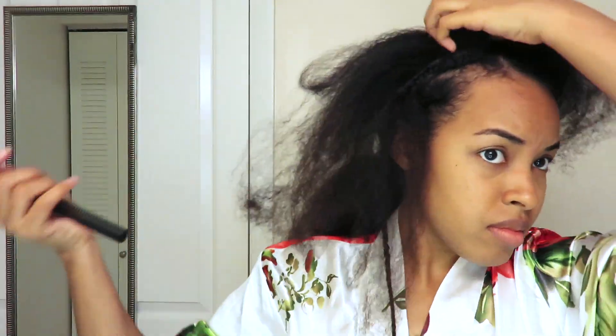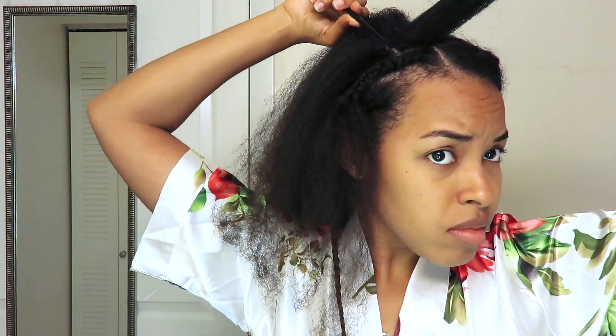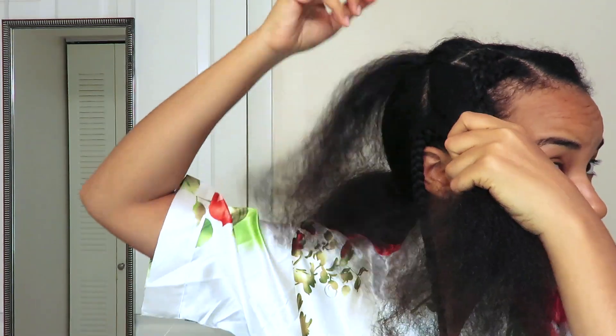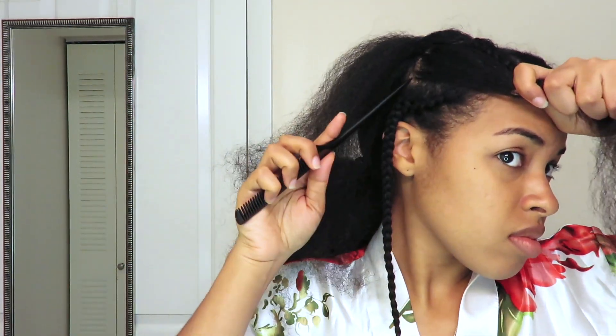I'm going to go and part the section behind that. In this section, I'm going to do a top braid and a bottom braid, starting with the top section and parting it into three. I'm going to add the end of the previous braid to that very top section of three. You don't want to add it to the bottom section because you won't get the exaggerated zigzag pattern. Once you've added it, you don't have to braid all the way down because you'll be adding it to the next section.